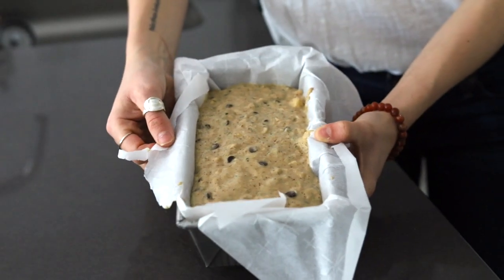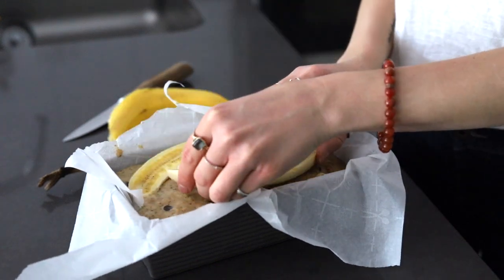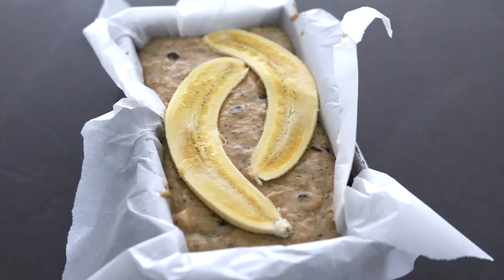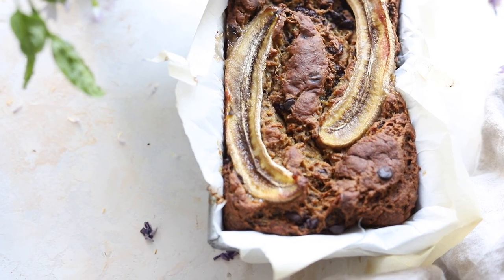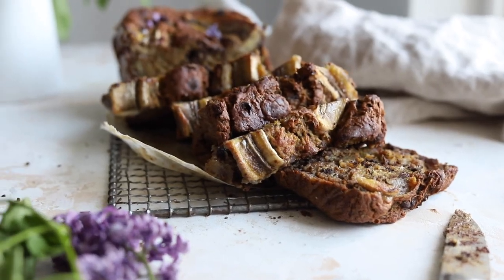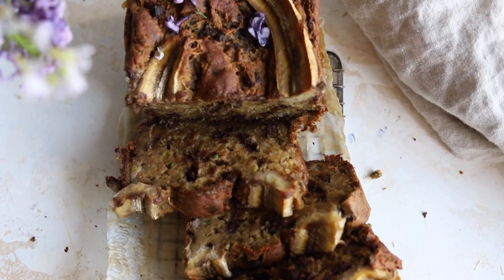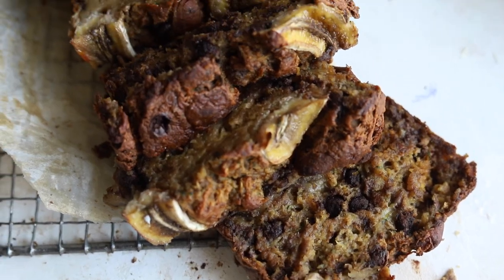And we will top with that extra banana — this is really just to signal that it's a banana zucchini bread, but I also just love another banana on there because it means more sweetness. Once it's all baked, you can slice into it after 15 minutes of resting and cooling. It is incredibly delicious — sweet, slightly gooey, moist, and perfectly structured.